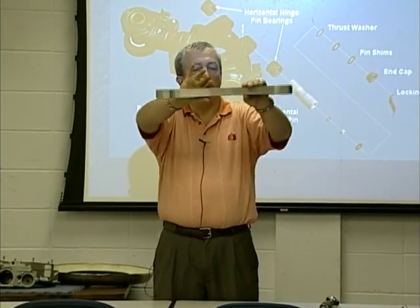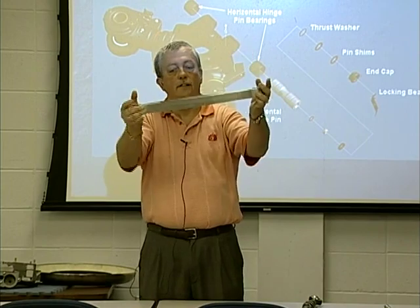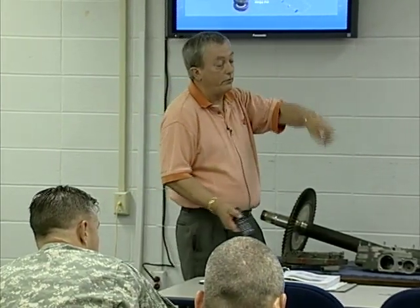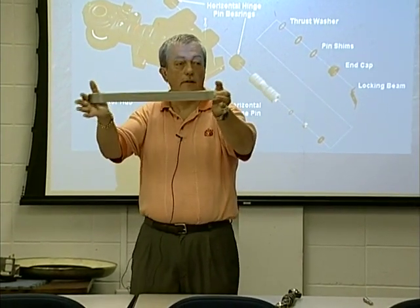When TT straps are new, they're all flat. This one has seen better days and has spaces in the middle of it. If you were able to see one on the inside during pre-flight, you don't want those spaces. What can cause a lot of stress on those TT straps is exceeding our rotor RPM limits. We're limited to 225, but when we start exceeding our rotor RPM limits, we put a lot more stress on there — that strip pulls and stretches the metal, and when it goes back, you get those spaces. That's why they gave us those limits — try not to exceed them.